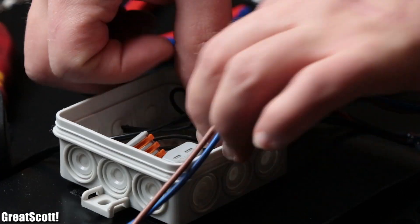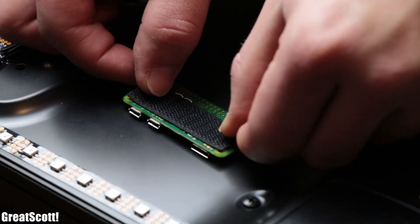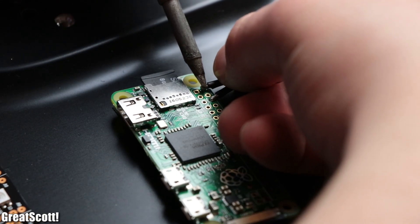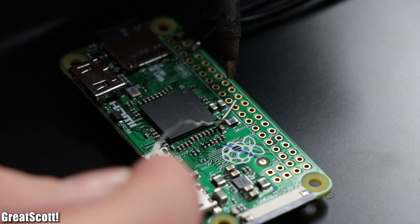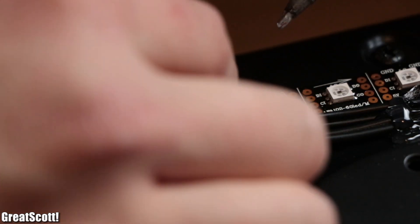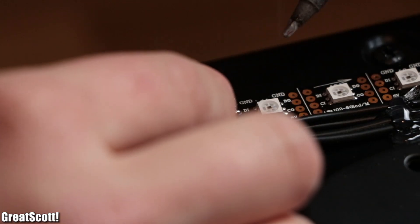Once the LED power wiring was complete, we used velcro tape to mount the Raspberry Pi to the TV, and soldered a wire for ground to pin 6 and a wire for 5 volts to pin 2, which then got hooked up inside the second distribution box. There are only two wires left for the Pi: pin 19 for the first data-in pin of the LED strip, and pin 23 for the first clock-in pin.